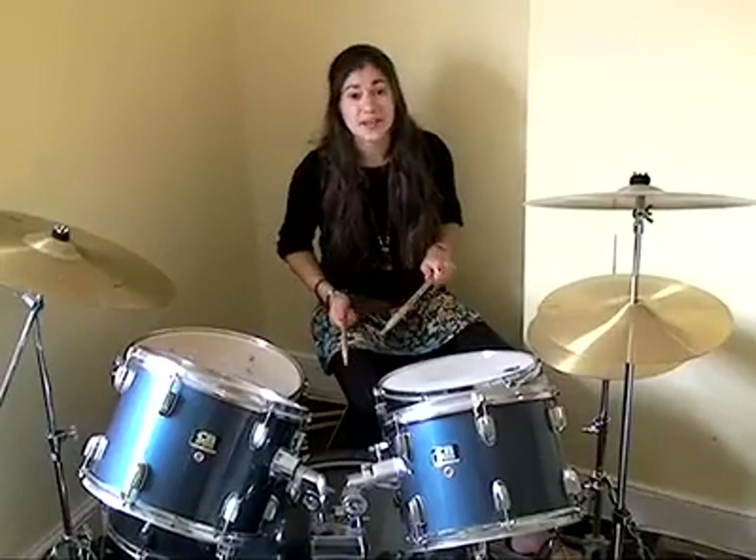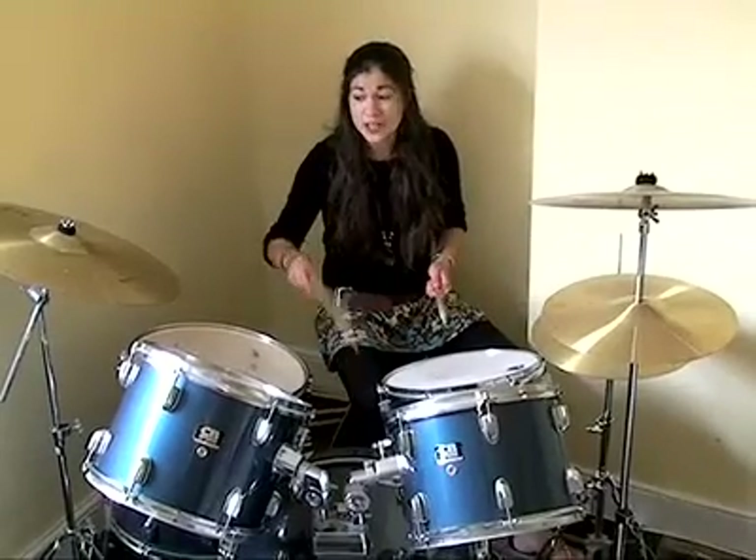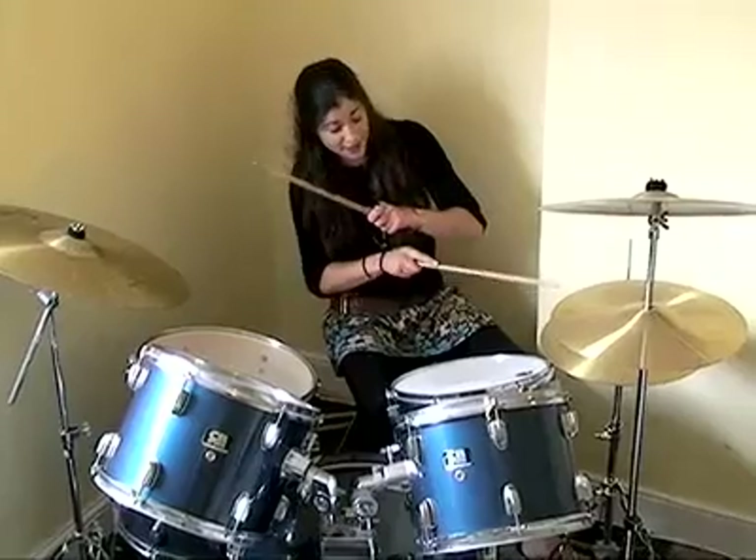What you've got here is your basic drum kit setup. You've got your snare drum, your tom-toms, your bass drum. You've got your ride cymbal, your crash cymbal, and your hi-hat.